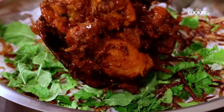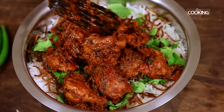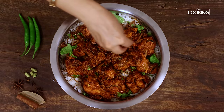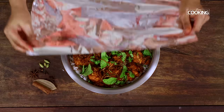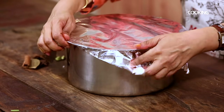The final layer will be the layer of chicken. I'm adding the remaining chicken pieces, spreading them out evenly. Finally, I'm finishing off by adding a few fried onions, a few coriander leaves, and some mint leaves. Close the pot. I'm sealing the pot with an aluminium foil to retain the heat inside.